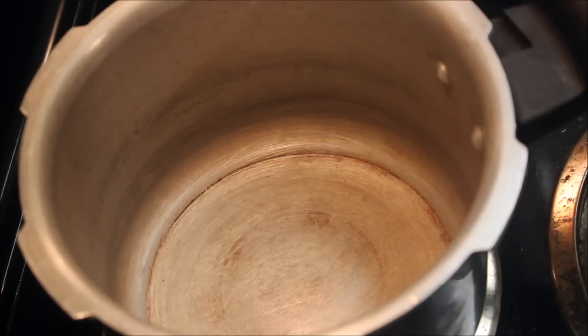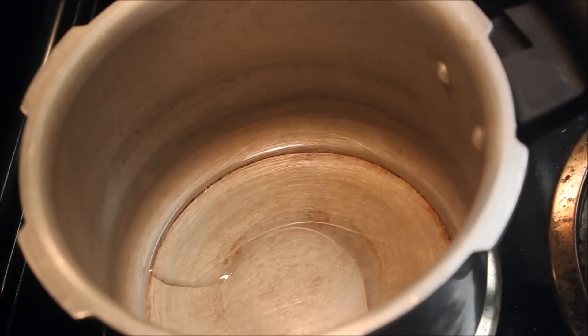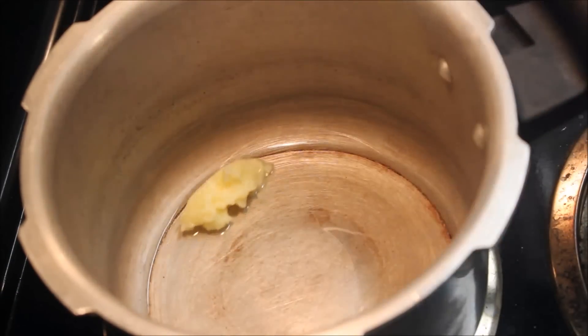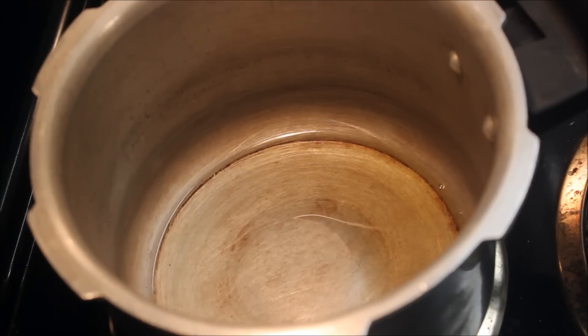I will cook the beef masala in a pressure cooker. Add a little onion and add 1 tablespoon of onion.